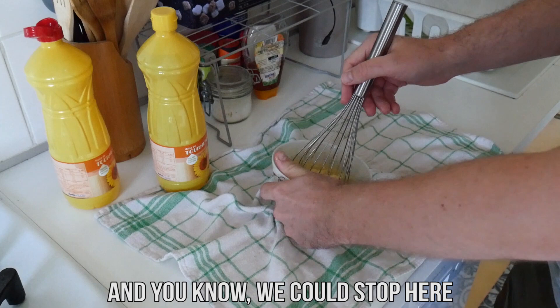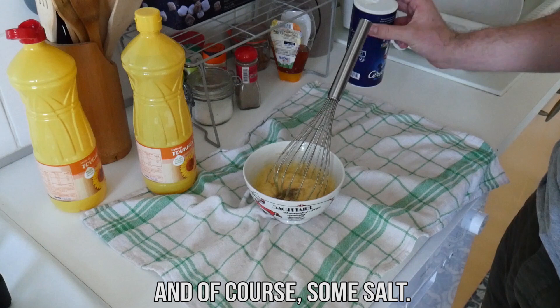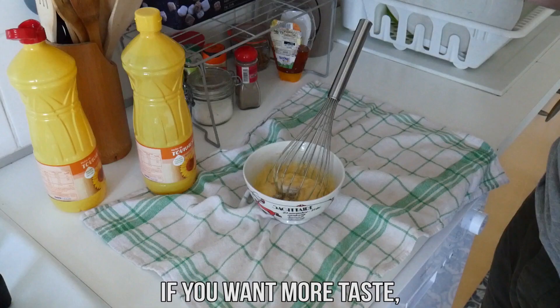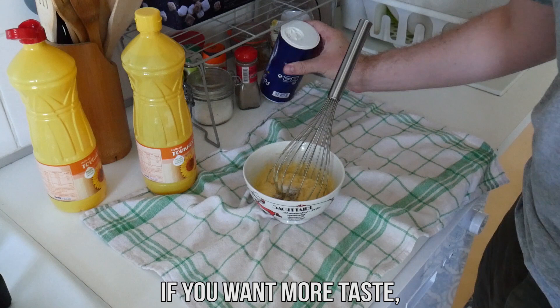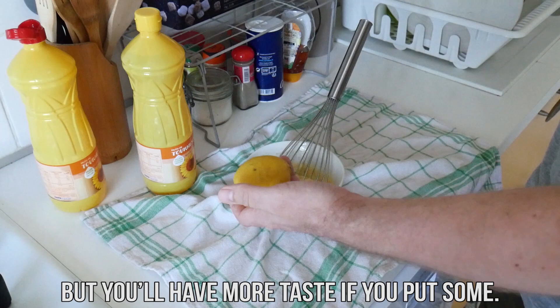And you know, we could stop here. But no, we can make this française mayonnaise even better. Put some pepper in your mayonnaise, and of course some salt. You can stop here if you want — the basic française mayonnaise is done. But if you want more taste, take a lemon and put some lemon juice in your mayonnaise. It is not necessary, it will still be good without, but you'll have more taste if you put some.